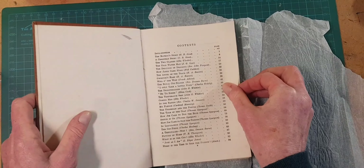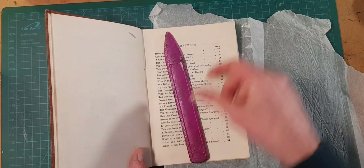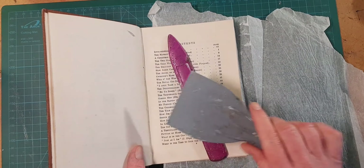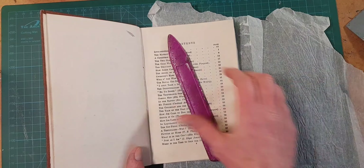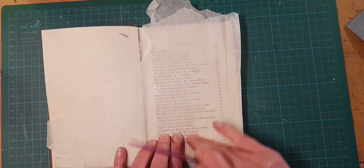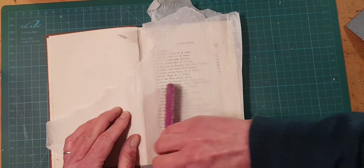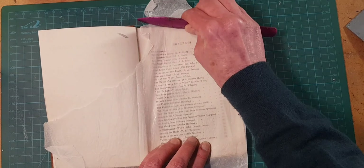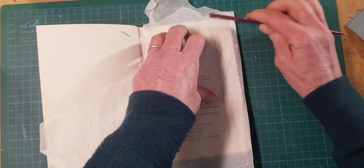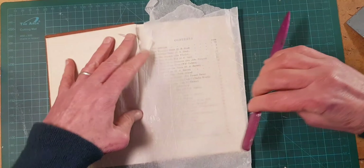Secret weapon number whatever we're on — and that is a bone folder. If you don't have a bone folder, get creative. I also like this spatula that I think came from the painting section of a hardware store — cheap. You can also use the side of a butter knife. Cover your pages so that your glue isn't going to get on your bone folder or you. You want to really get in there and make sure that your seal is sealing, especially on the corners and sides. What you're doing here is working the glue so that you're getting an even more even coat.